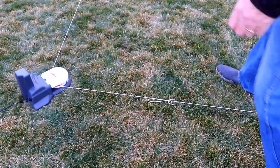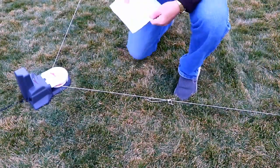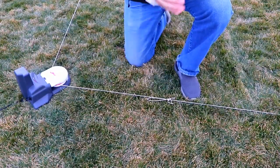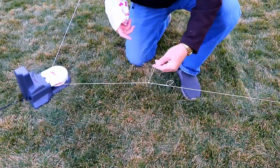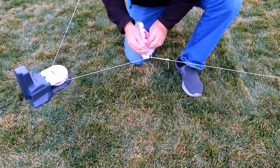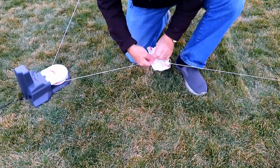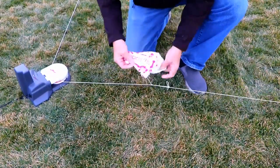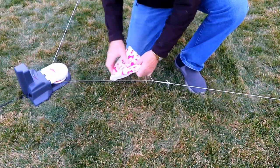Now we just need to attach our lure to the line. The lure is basically a plastic bag with no bottom. I'm going to attach it to a little bit of string that was left dangling when I made that loop at the very beginning of the line. Another boy scout knot, and the bag is firmly attached to the line. That's our lure — that's what the dog will chase like it's a rabbit.